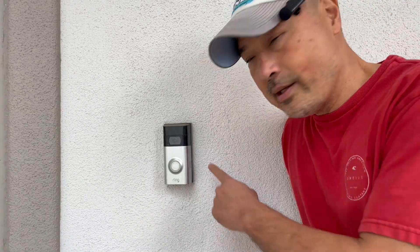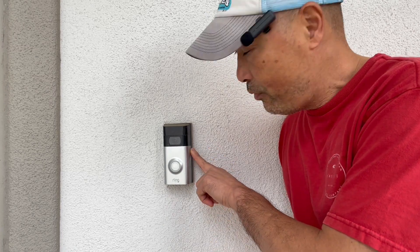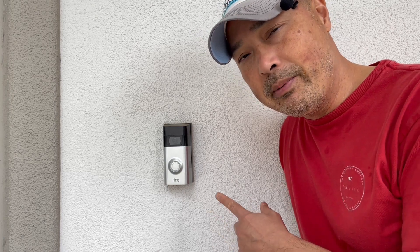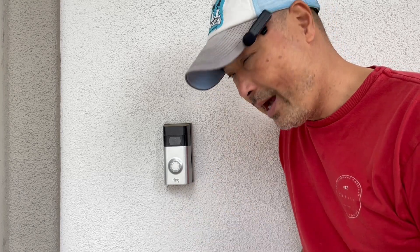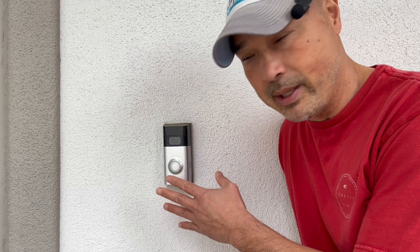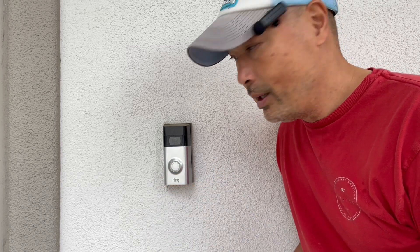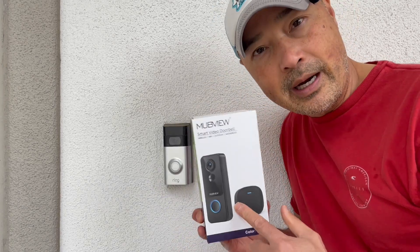Hey guys, like a lot of you I got a Ring doorbell in front of my house. If you have one of these, you know they actually work pretty well. The only drawback is that you have to pay a minimum of four dollars a month for the basic subscription service, and on top of the price — which is a little bit higher than other brands to begin with — you still have to pay another four dollars a month just to use it.